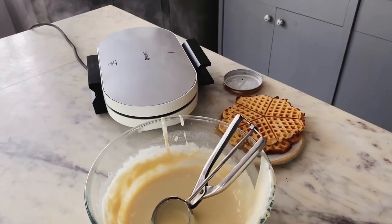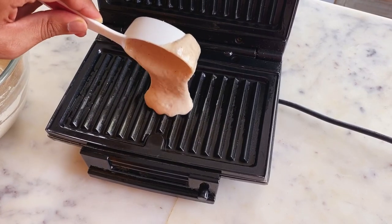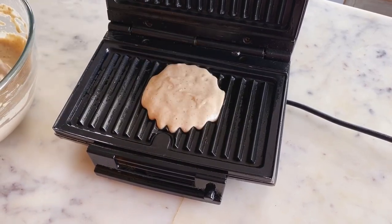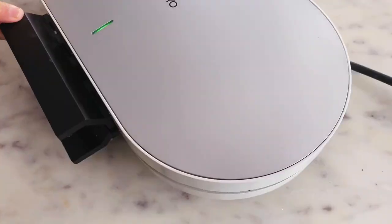Now, what do you do if you don't have a waffle maker like the one I'm using here? The hack that I use a lot is to make my waffles on a sandwich griller. I just pour my batter on a hot, greased sandwich griller and then cook it on both sides until it becomes nice and crisp.